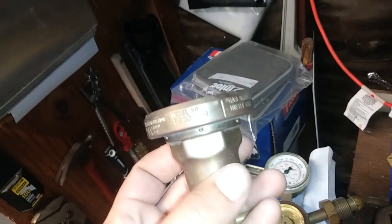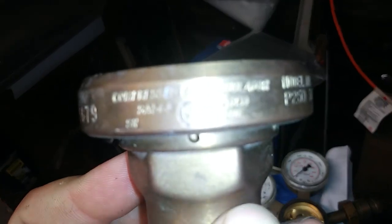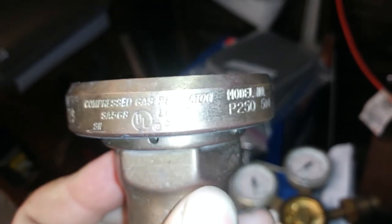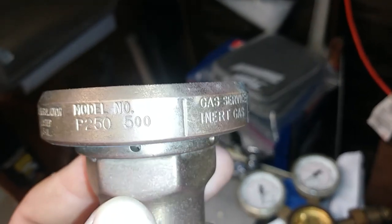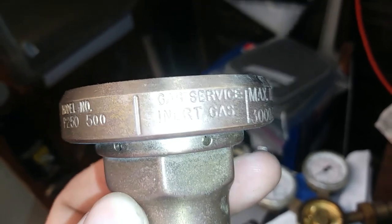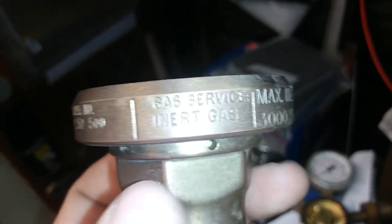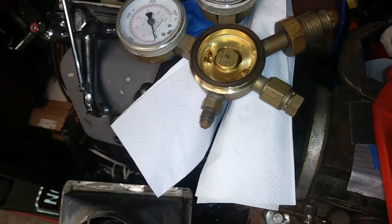I forgot to show the model number earlier — it's a Turbo Torch, model P250-500, made by Air Gas. This is a nitrogen regulator with a quarter-inch flare on it for HVAC purging.